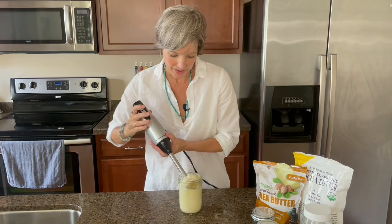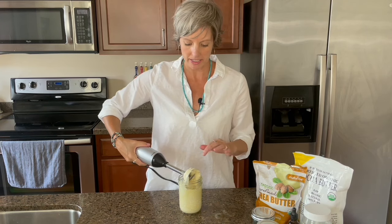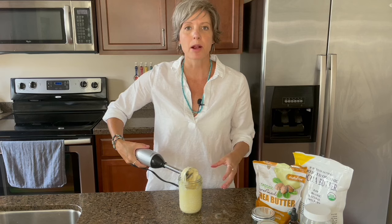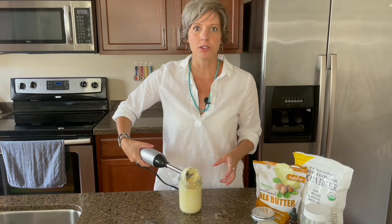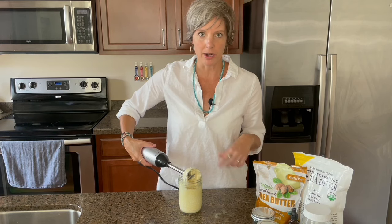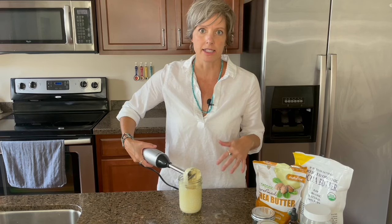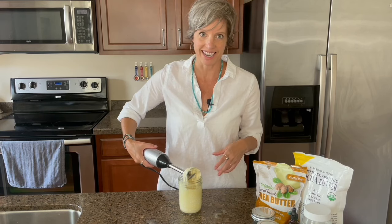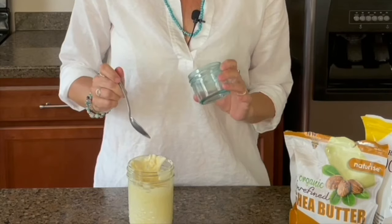A helpful hint: if you're having a hard time getting it thicker, it's probably because it's not cooled off enough. So if that's the case, just go ahead and put it back into your ice bath. You can stir it around with a spoon or a fork to help get all the sides a little bit cooler, and then go ahead and mix it again. Once it's all mixed up and the consistency that you want, you just go ahead and put it into one of your jars.